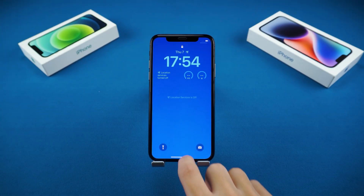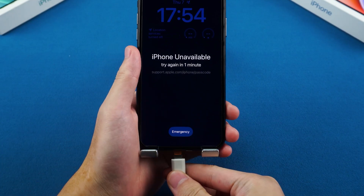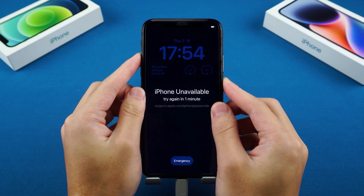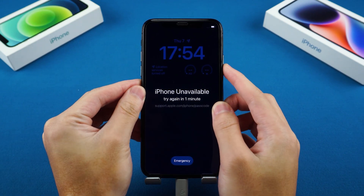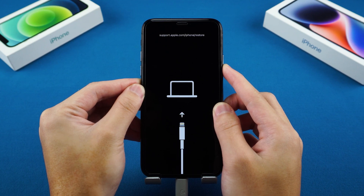If you don't see that option, don't worry — you can still reset your iPhone using a computer. Start by plugging your iPhone into the computer, then enter recovery mode: press volume up, press volume down, then press and hold the side button until you see the recovery mode screen.